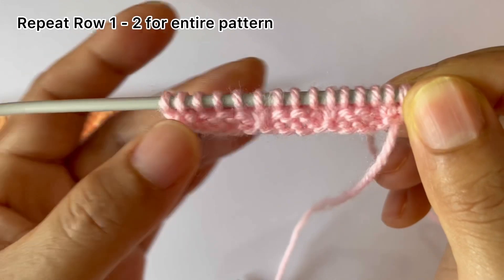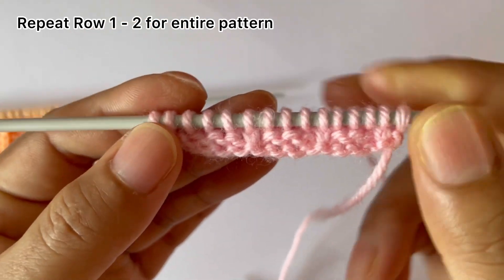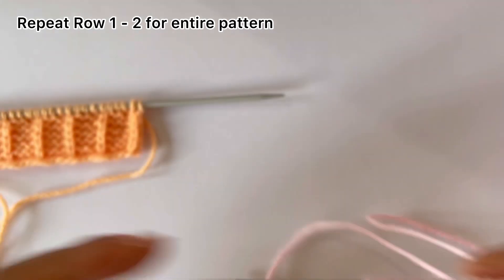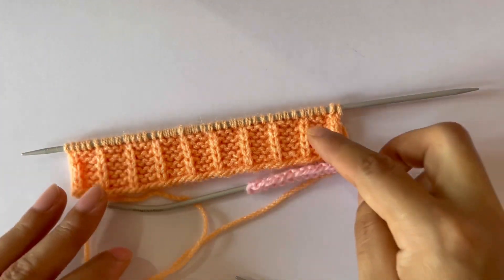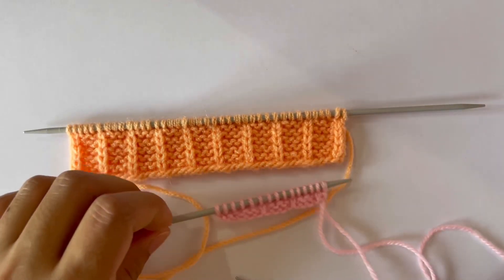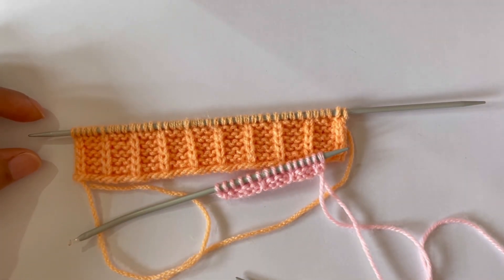This is only two rows. Now repeat these two rows — row one and row two — over and over again until you reach your desired length. After a few repeats your pattern looks like this. If you like this pattern please give it a thumbs up and also subscribe to my channel. Thank you for watching, bye!